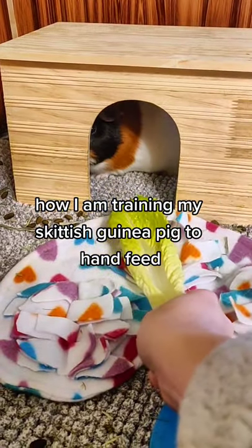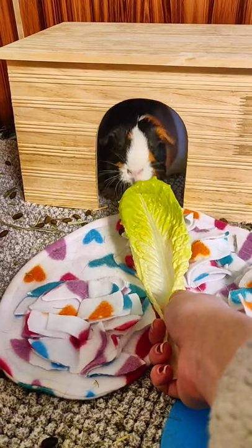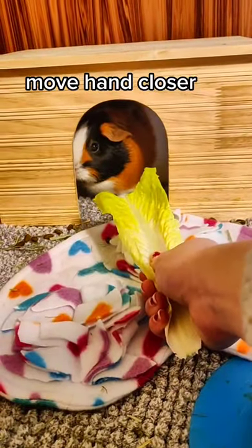Here's how I'm training my skittish guinea pig to hand feed. I'm going to start with a large piece of lettuce kind of far away. She wasn't interested at first, so I started crinkling it so she could hear and smell how good it would taste.